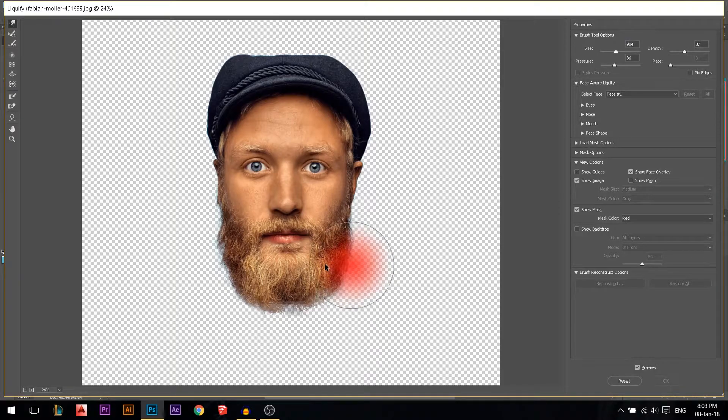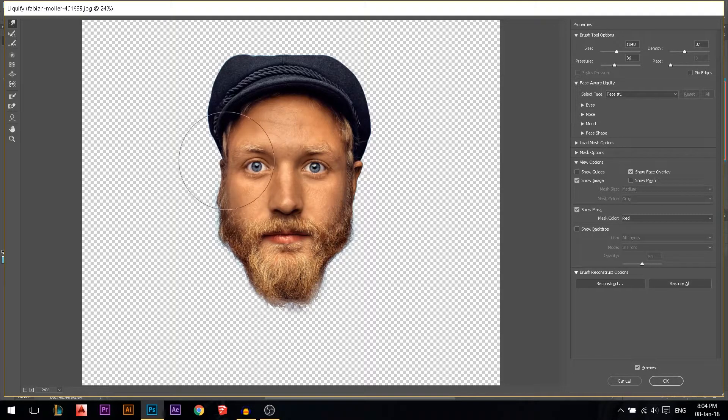I'm gonna go to Filter > Liquify and try different things. I'll try making the chin really small — make sure you're on the forward warp tool. Make the chin a lot smaller, as if it's going to the middle. I'll pull that point out using Alt + right-click to increase the brush size, or you can adjust the size and reduce it from here. Make sure you have the same pressure and density, and I'm gonna push the ears inside a little bit.